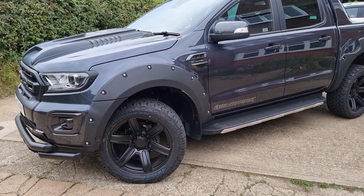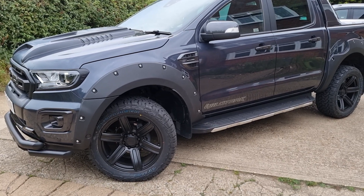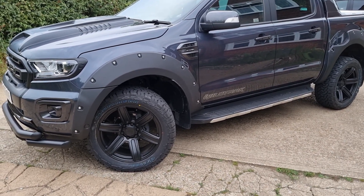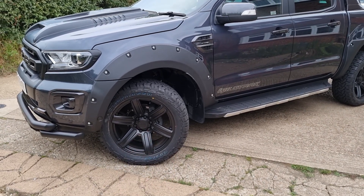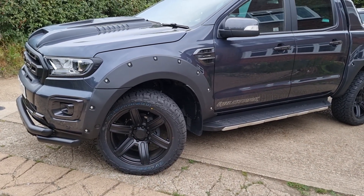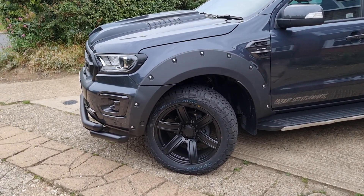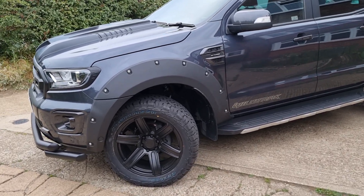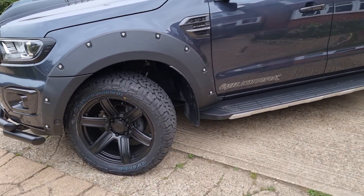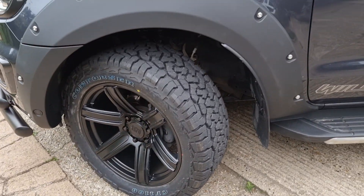This is a short video to show you something that might be interesting if your Ford Ranger makes a clunking sound — a metal-on-metal type of clunk — when you're on the full lock position, either going forwards or reversing over a bump. So if you're going over a curb on full lock and you get a clunking sound, it might be this. I think you might find it's this.